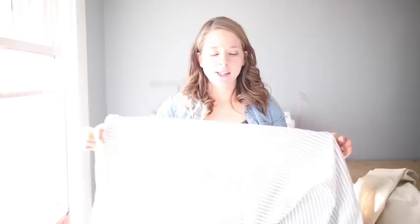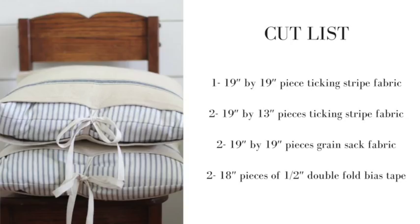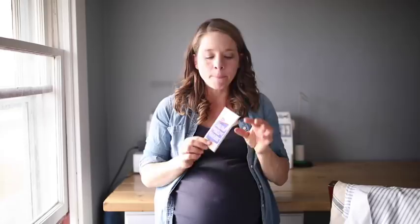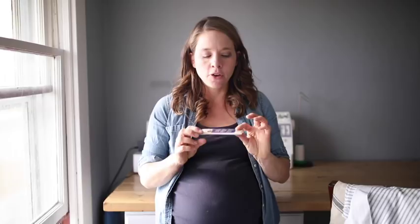For the cut list, we're going to cut two pieces of 19 inch by 19 inch of the grain sack, one piece of 19 inch by 19 inch of the ticking, two pieces of 13 inch by 19 inch of the ticking, and two 18 inch pieces of extra wide double fold bias tape in the color Oyster by Wrights. You could make your own ties out of bias tape or drop cloth, but this way is just so simple and fast. So let's start by cutting everything out.